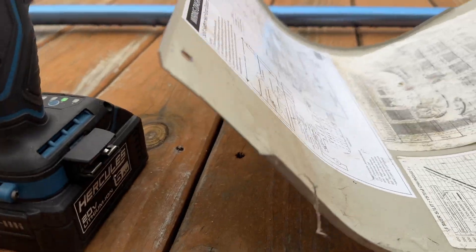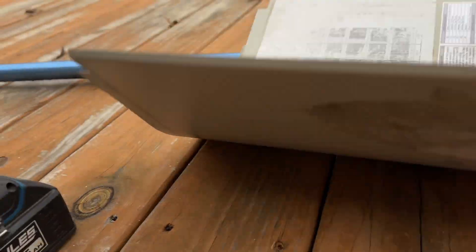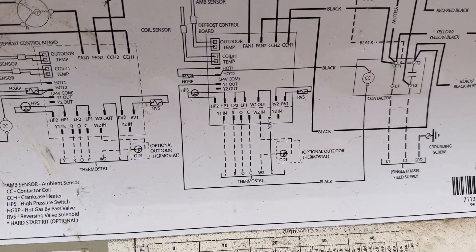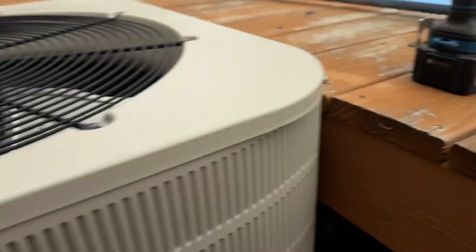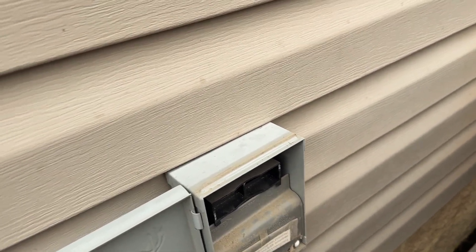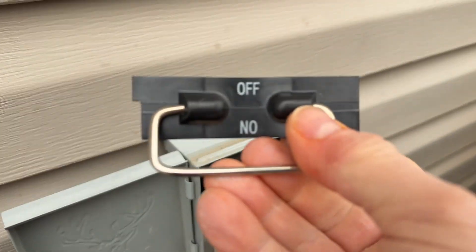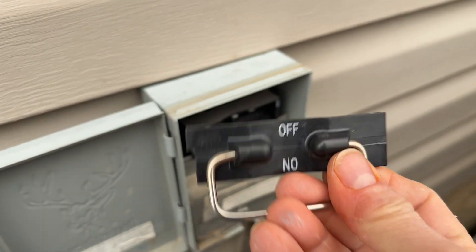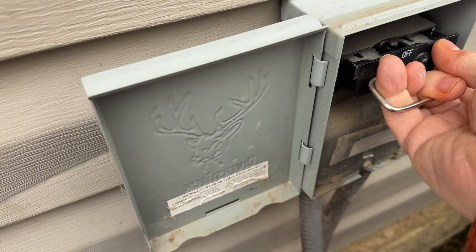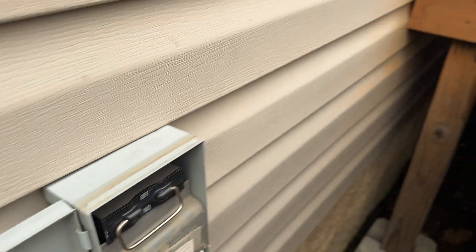Remember, if you haven't watched my other heat pump videos, go back and watch them — they show you how to read the diagram on your panel. Now, before we get started, always remember to pull this disconnect out. If the word 'ON' is readable, there's power to the heat pump. Pull it out, turn it around so the word 'OFF' is readable and facing up — that means there's no power. You can lay it on top like I showed in another video.